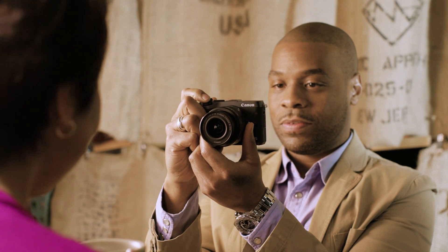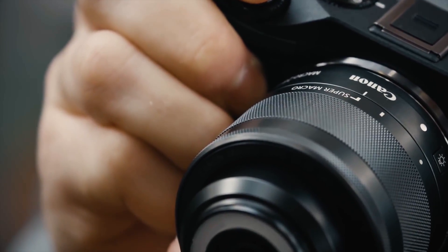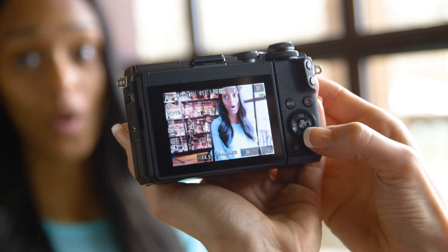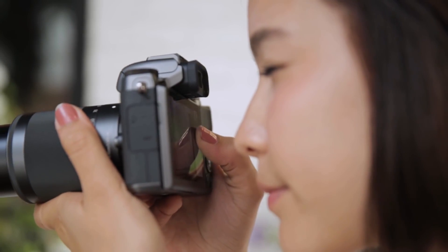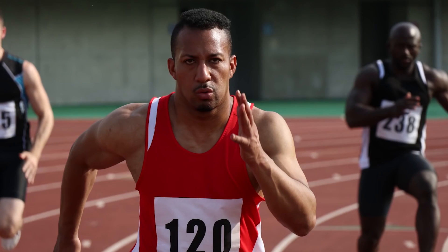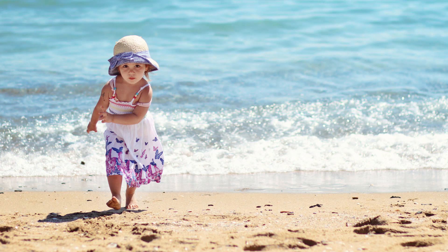Canon EOS M-Series cameras get their super condensed size by using a mirrorless design, but they still offer full-lens interchangeability. You might be using a smartphone and want to move to a higher-end camera to improve your images, or you might be a digital SLR shooter looking for similar functions in a smaller package.